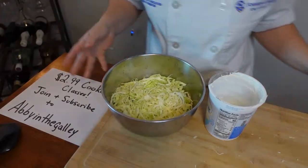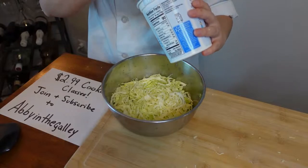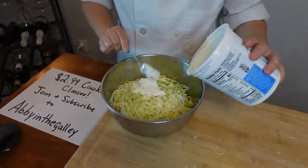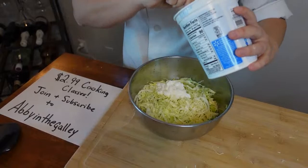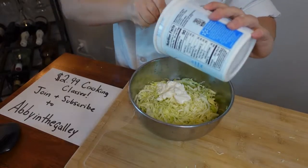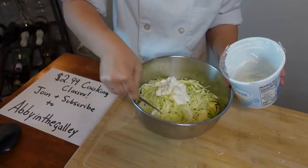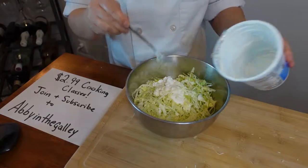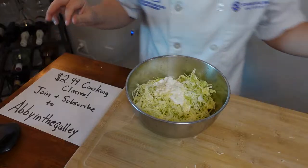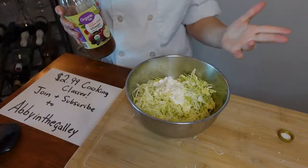So instead of a mayonnaise-based slaw I'm doing Greek yogurt because we're trying to be healthy little chefs. I don't like heavy slaws — the ones with a lot of mayonnaise are too creamy. I'm just doing a light Greek yogurt base. If I need to supplement I'll put some olive oil in. To get that slaw flavoring we're going in with some vinegar — I'd use red wine vinegar but I don't have it, so I'm using apple cider vinegar. And of course some salt and pepper.